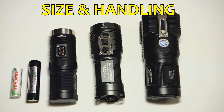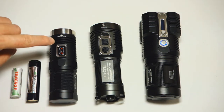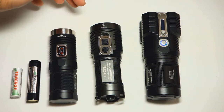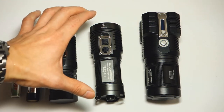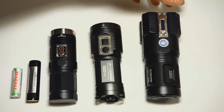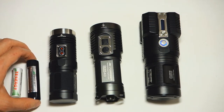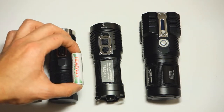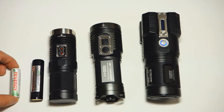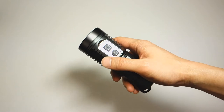Size-wise, compared to the Sunwayman D40A, the SRA40 is a little bigger with a larger diameter head and overall slightly longer length. Here's the TM26 which runs on four 18650s, and for reference here's a 3400mAh 18650 alongside a rechargeable double-A Tenergy. The SRA40 is not the smallest light but not terribly large either.